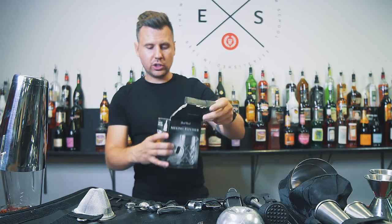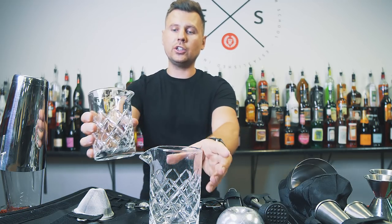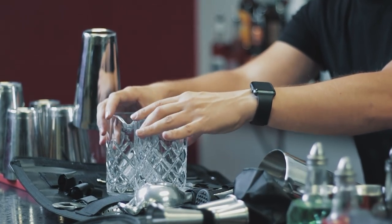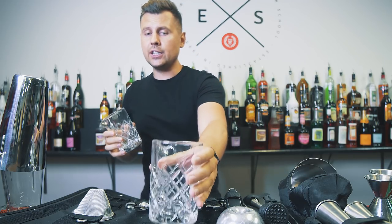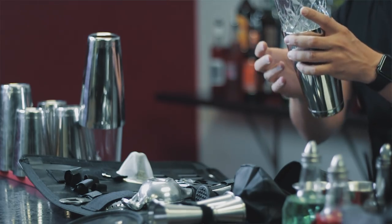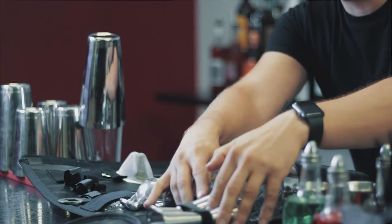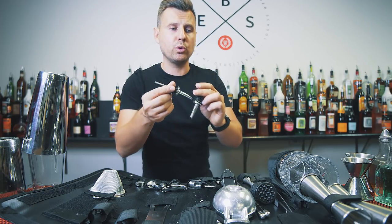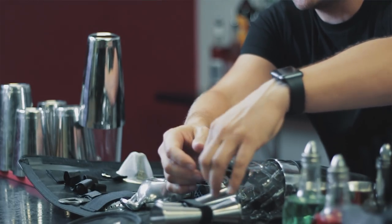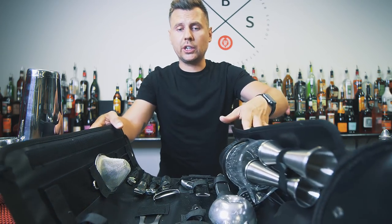I'd recommend two mixing glass options: one from Cocktail Kingdom — I'll leave a link in the description — and another slightly smaller option that I really like because it's thick, solid glass that won't break easily. If you put it into the shaker, it fits perfectly. Also, I mentioned earlier I wouldn't keep just two pour spouts — you can fit up to eight pour spouts into the mixing glass and still close everything.